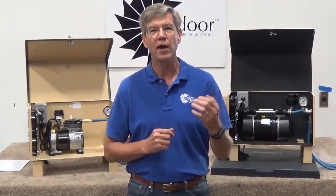Hello, my name is John Redd and I'm with Outdoor Water Solutions. Today we're at our manufacturing facility in Northwest Arkansas, and I want to talk to you about our line of electric aerators.